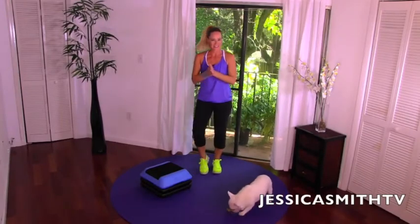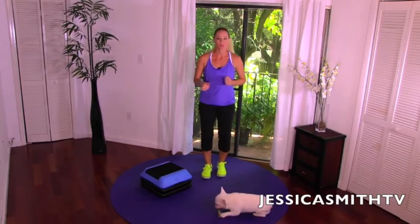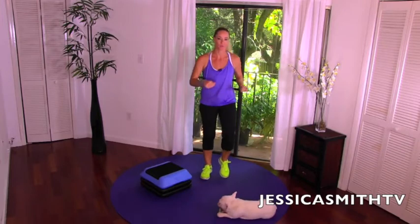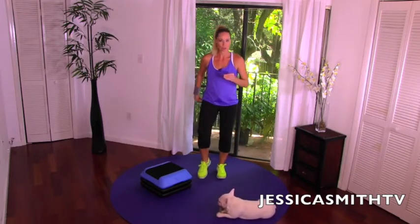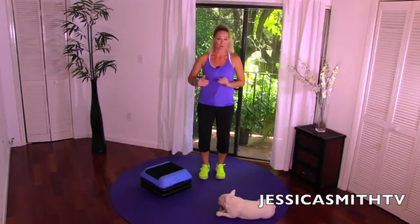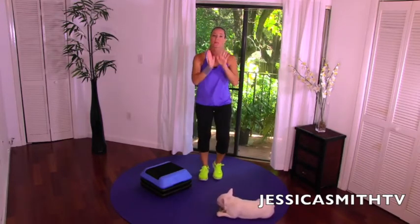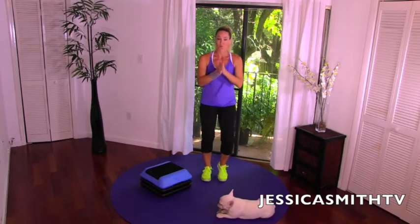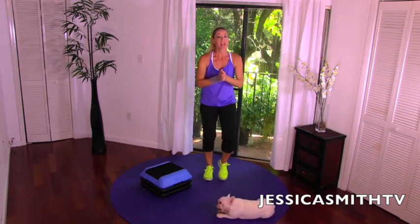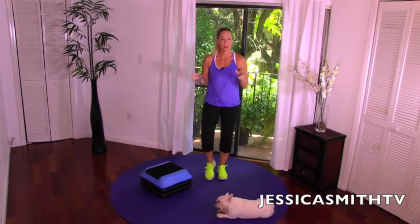Hey there everybody, it's another great day for a workout here on Jessica Smith TV. Today I want to take you through a quick low-impact workout that could be great for you if you're dealing with some back issues. Please be sure that if you have a back injury or condition, you are following your doctor's or physical therapist's recommendation. Keep in mind that not all exercises are suitable for everyone.